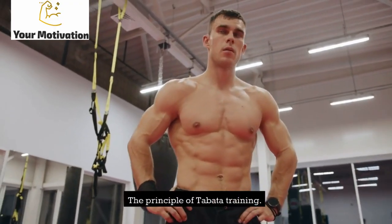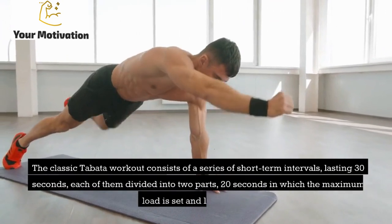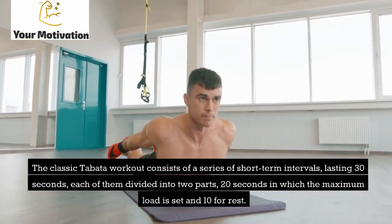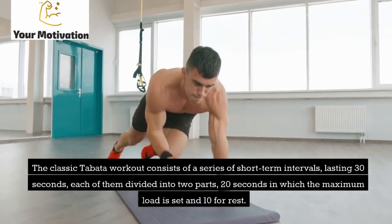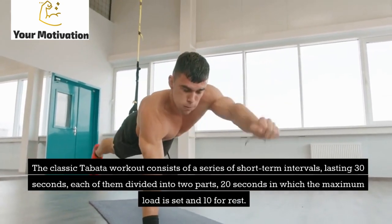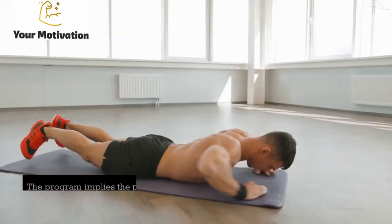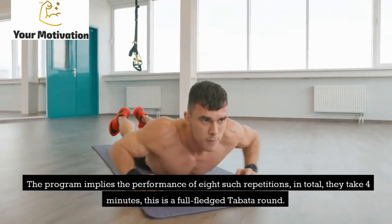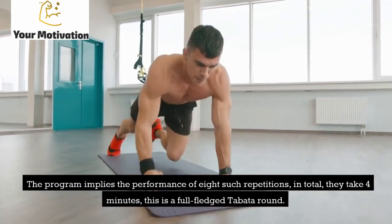The classic Tabata workout consists of a series of short-term intervals lasting 30 seconds, each divided into two parts: 20 seconds of maximum load and 10 seconds of rest. The program involves performing 8 such repetitions, which in total take 4 minutes — this is a full-fledged Tabata round.